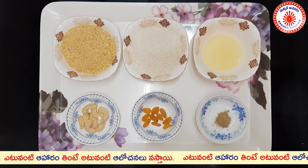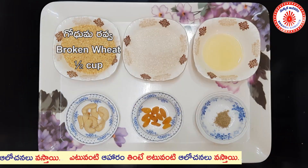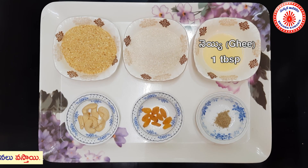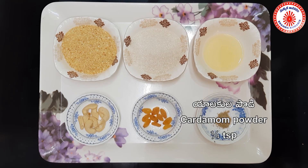I am using a half cup measurement. 1 tablespoon of ghee, kaju, and kismis. I will take the powder.